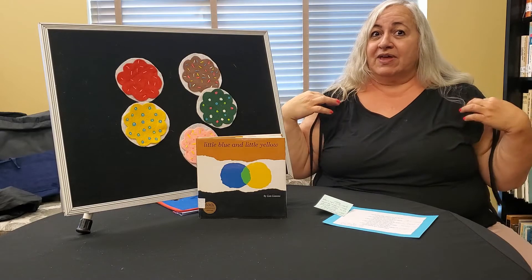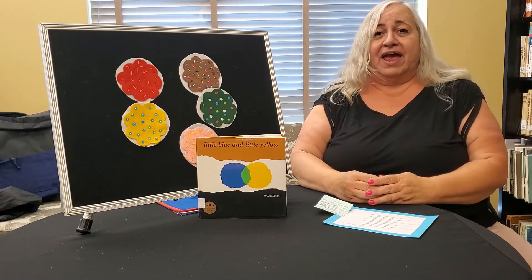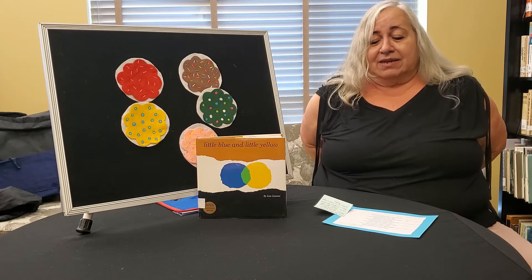If your clothes have any black, any black, if your clothes have any black, put your hands behind your back. If your clothes have any black, any black.